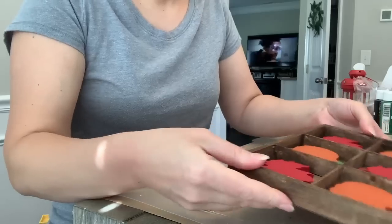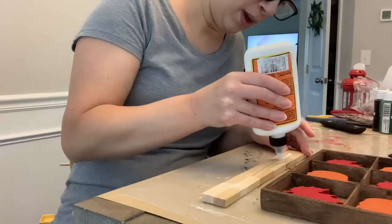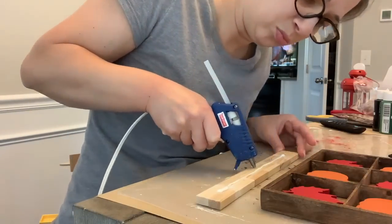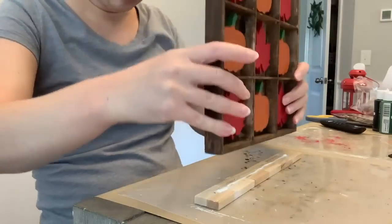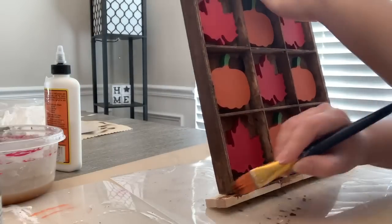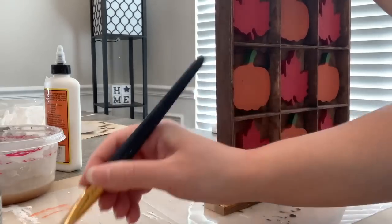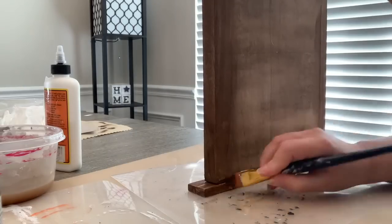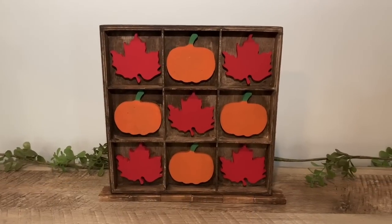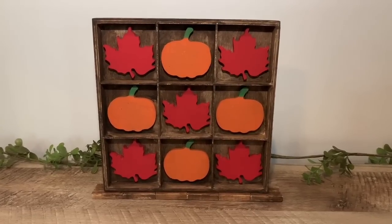So once all that glue has set, we're going to attach this to our base — that's why I made the base, because I wasn't thinking it would stand up as great on its own. So I'm going to use some Gorilla wood glue and a little bit of hot glue, and we're just going to glue this down to the center. This gives it a slightly wider base, but I didn't want too wide since I did want a narrow profile. I'll probably style it with stuff in front as a backdrop on a shelf. And then I'm just going to stain the bottom with some antique wax. Here's how it came out — I love how this came out.